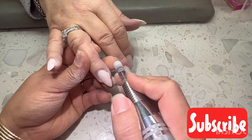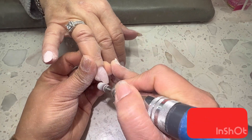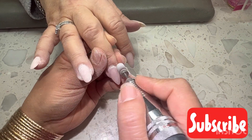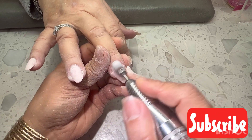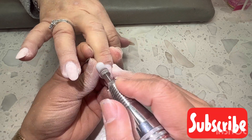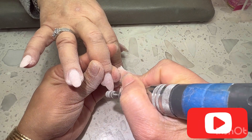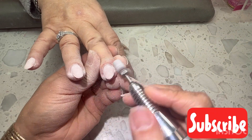Hello everyone, today I have a video to show you about how to do the gel filling. I have so many videos about acrylic filling, but gel filling I don't think I have much video at all. The way you do gel filling is really similar to acrylic filling, but the different thing is about when you apply the gel on.